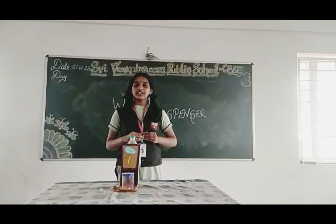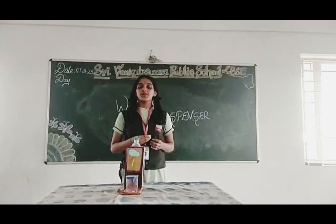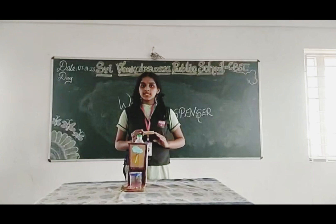Hello everyone, I am Diyadhan Ashtiyo of Brave 8K, starting with the Mechanizer of Public School CPSU Full HD. Today, I have made a fourth project: Water Dispenser.